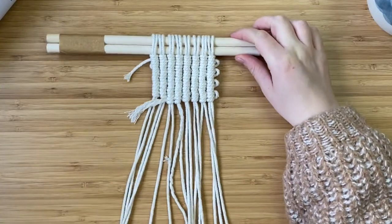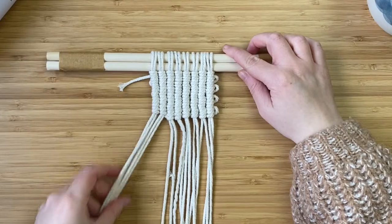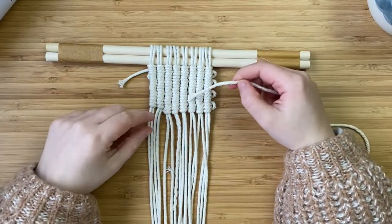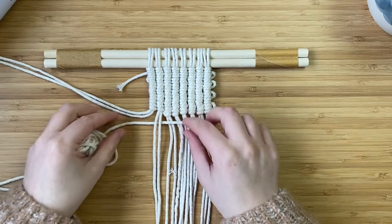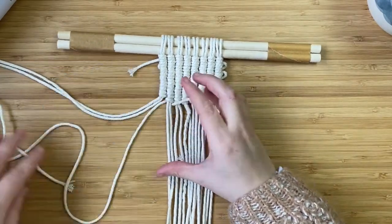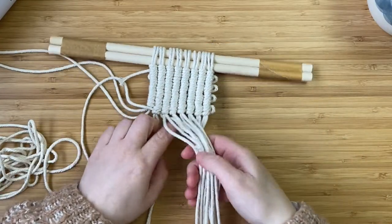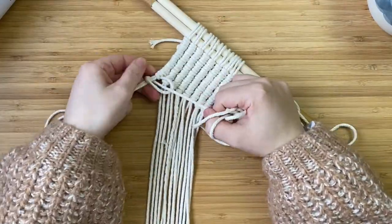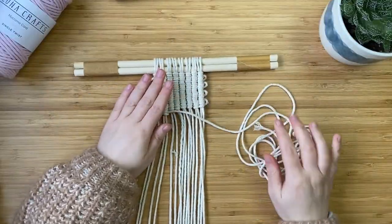Now that I've used up all of the first long cord, I'm going to tuck that end underneath because it'll be inside the planter and you won't see it. To add in the second cord, you need to see what direction you were going — here we're going towards the left, so I'm bringing the cord over to the left with the small tail sticking out towards the right, then creating the backwards D shape and making the knot as normal. With that end I'm just going to tuck it behind the work — we'll sort out all the ends once we've finished. It's super easy to add in a new cord: just do the knot normally and tuck the end behind. I'm going to continue until I've used up all of my 350 centimeter lengths.